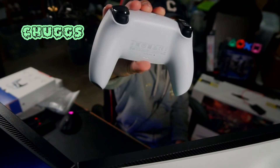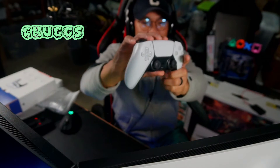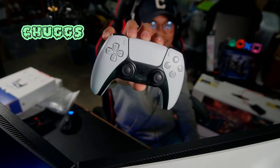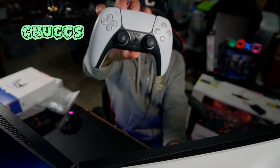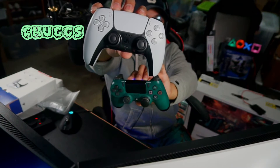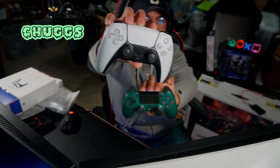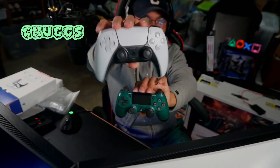So that's the back of the controller. The top — you guys have probably already seen this on a lot of YouTube channels, but I just had to get it myself. Oh my god, look at that. It's like going from a kid's controller to a professional controller. It's a toy and not a toy.